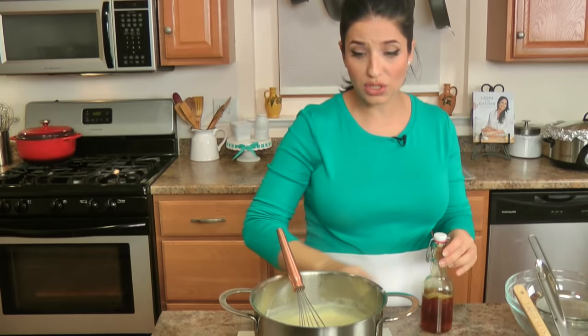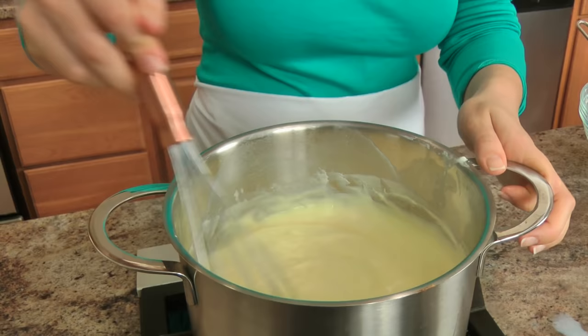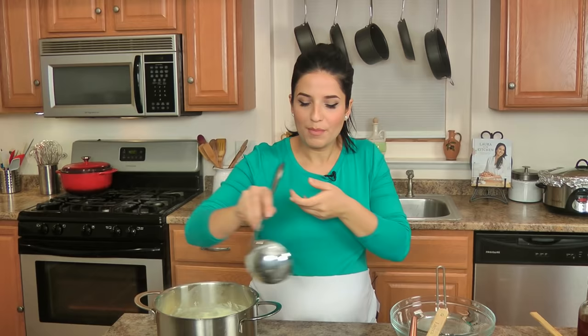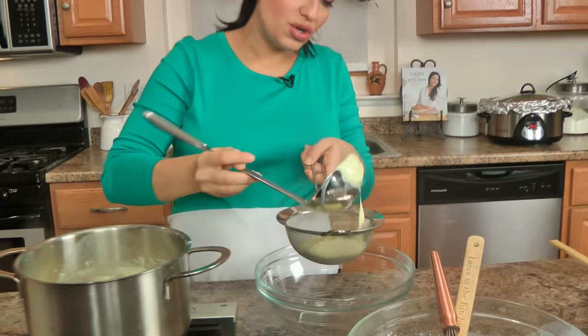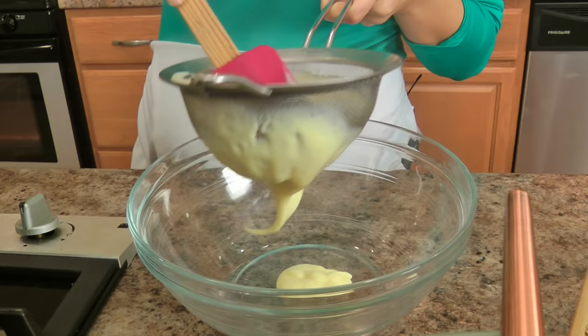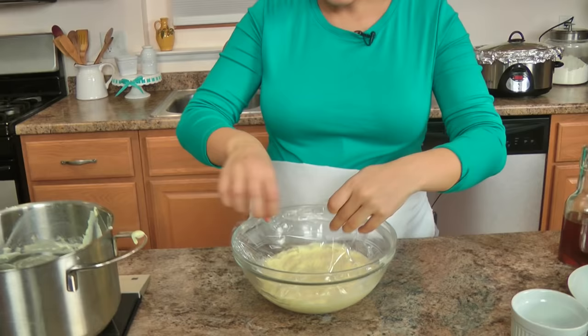That looks gorgeous — it's really nice and thick. I'm going to turn it off; it's also going to thicken more as it sits in the fridge, but you need the custard to be really thick otherwise it won't stay on your zeppole. I'm adding a splash of vanilla extract at the end because I don't want the flavor to cook out. I'm going to pass it through a sieve just out of habit. Cover it with plastic touching the custard itself to prevent a skin from forming on top, then pop it into the fridge for a couple of hours until completely cooled.